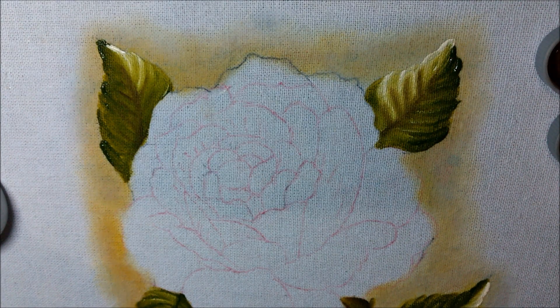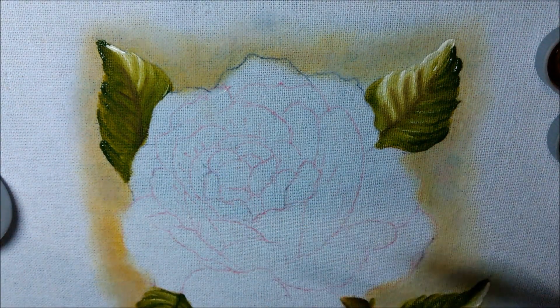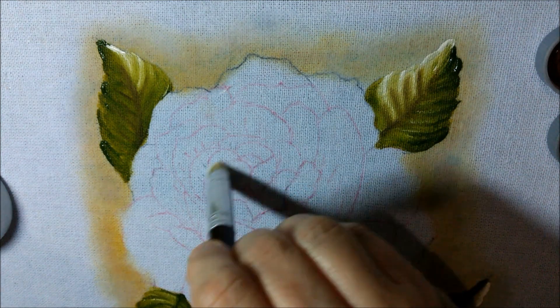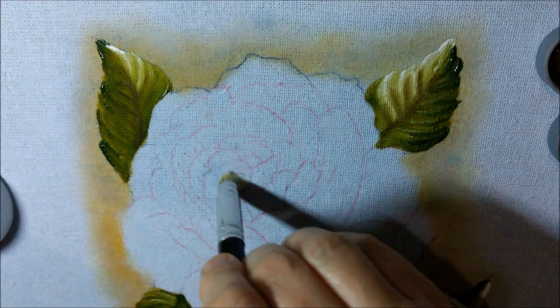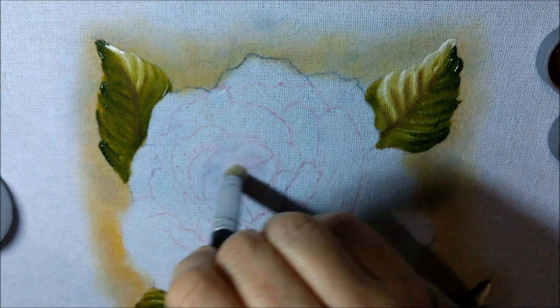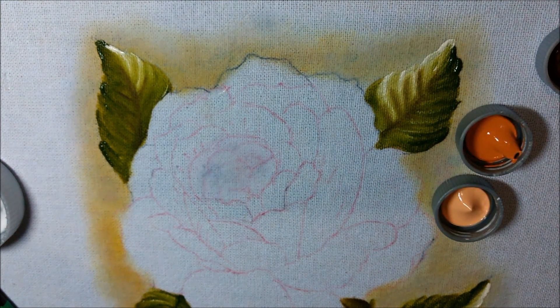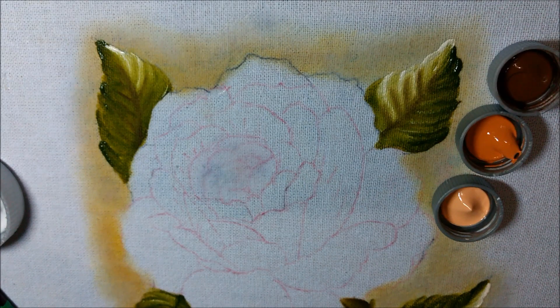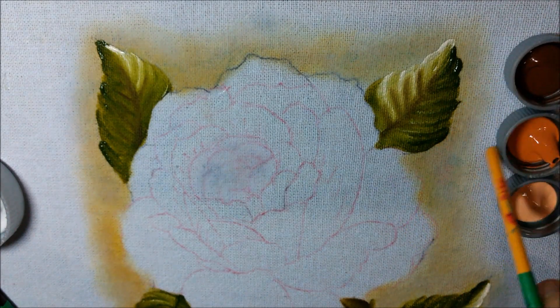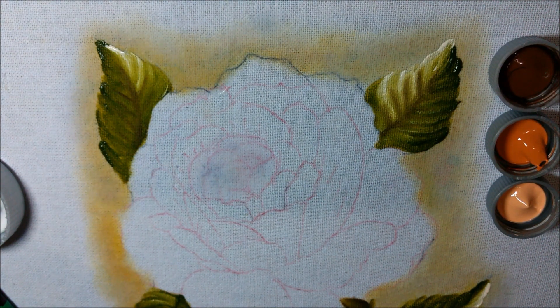Vamos começar a nossa rosa. A gente vai começar pelo miolinho dela. A gente vai passar clareador por partes — não vamos colocar em tudo, pro clareador não secar. As cores que a gente vai usar nessa rosa: o pêssego, o tijolo e o marrom. Sempre usando uma cor mais clara, uma média e uma bem escura.